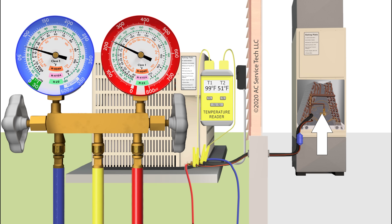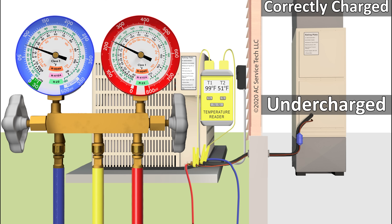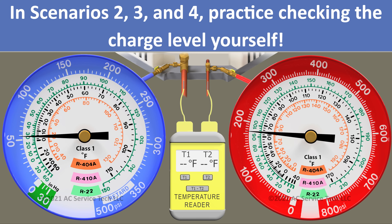We're going to assume that we already checked the airflow and that's correct. I'm going to explain the first scenario and compare the actual subcooling to the target subcooling to determine if it's undercharged, correctly charged, or overcharged. For scenarios two, three, and four, you can pause the video and solve those on your own.